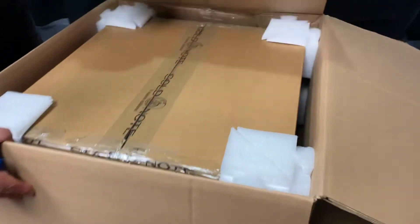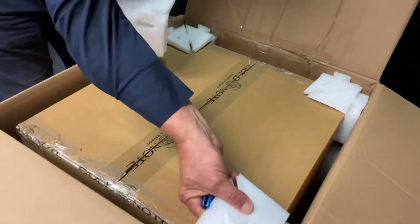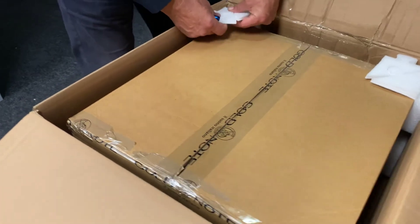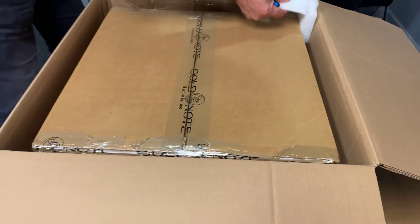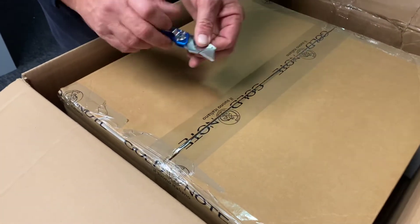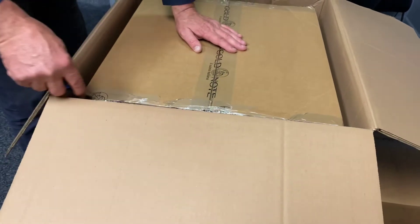And man, this weighs a bit, so we're about to find out. Hopefully the table will cope with the extra weight. Very well packed, as you can see. I think in this part of the world they're around about the 9 or 10K mark, somewhere around there. Really looking forward to seeing this. It's looking pretty awesome — beautiful, well packaged.